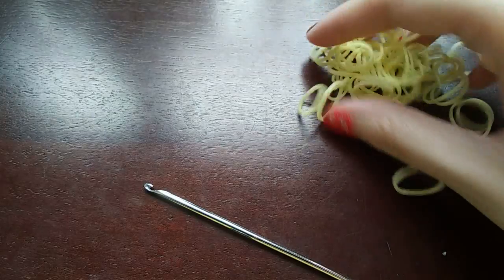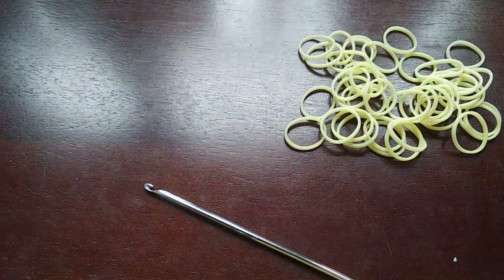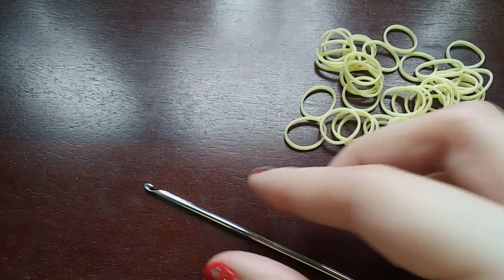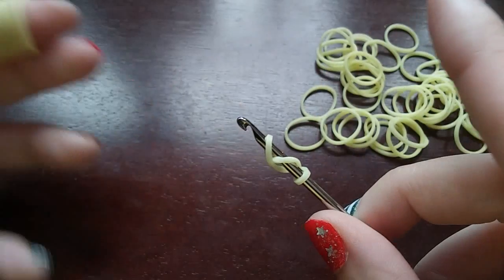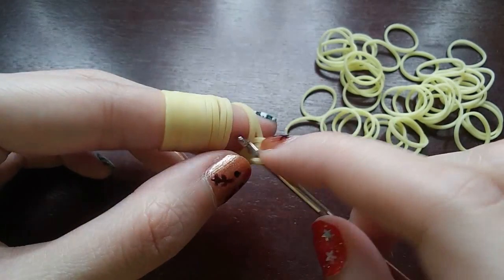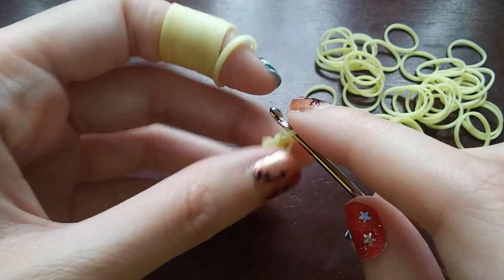We're going to start with our snail, using whatever color you want. To start, we are going to wrap a band three times around our hook — that's one, two, and three. Then we are going to pull a band through everything on our hook, the whole cap band. We put both ends back on our hook and then push the back one over the front one. We are going to be putting six stitches in our cap band.